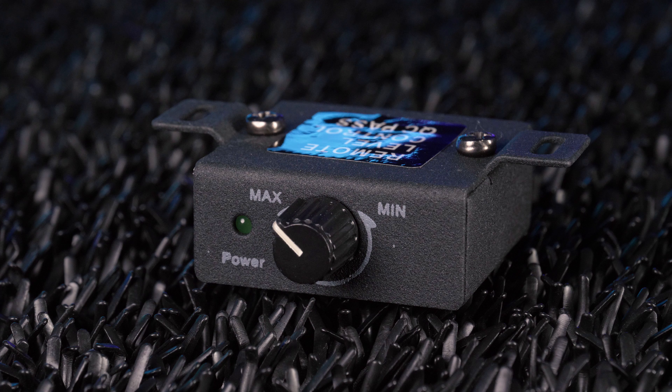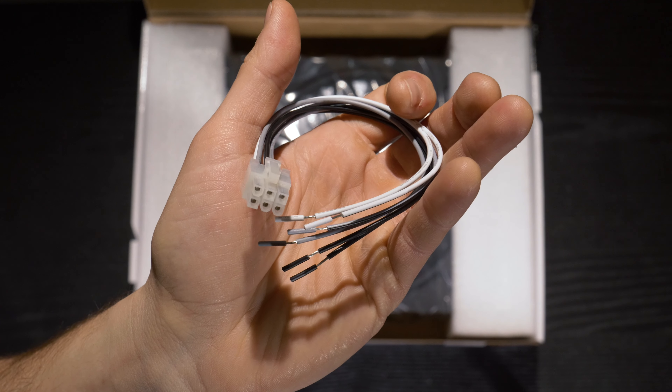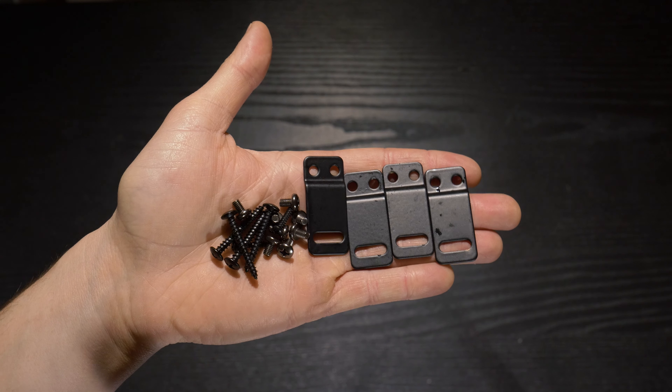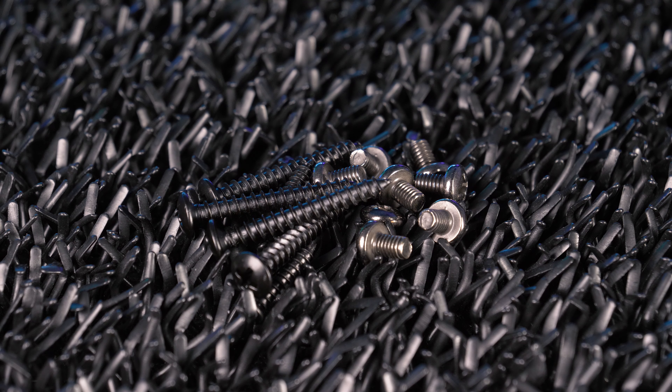Inside the box is a warranty card, user manual, remote bass control with extension, high-level speaker harness, mounting hardware, and the under-seat powered subwoofer itself.